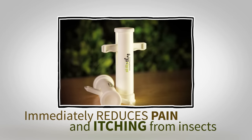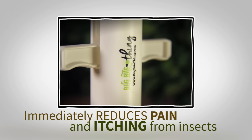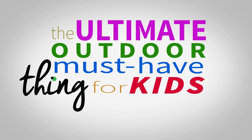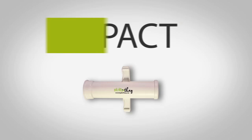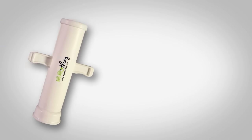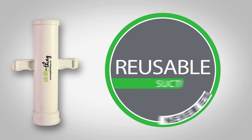The Bug Bite Thing immediately reduces pain and itching from insects, making it the ultimate outdoor must-have for kids and adults. The Bug Bite Thing is compact, lightweight, easy to carry, and a totally reusable thing that never expires.